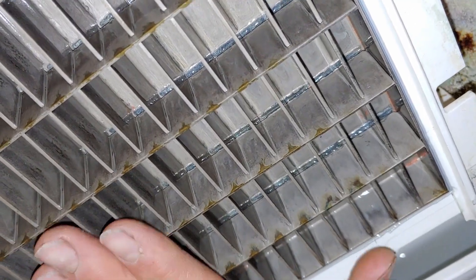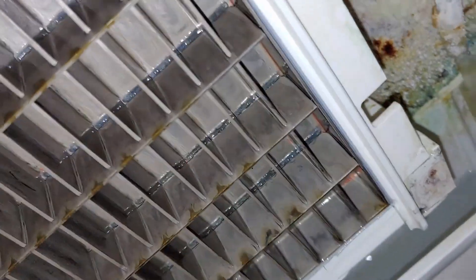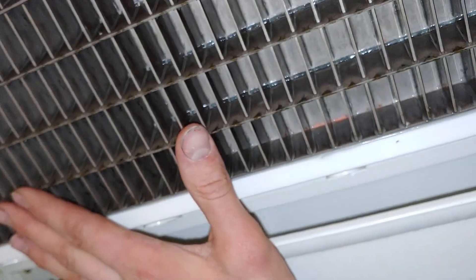We're going to try tapping them back in a little bit and see if that takes care of the problem. Probably they're going to need to replace the evaporator, which means they should probably just replace the ice machine. Hopefully they choose to replace it, because it looks kind of crummy.